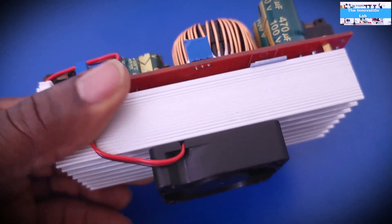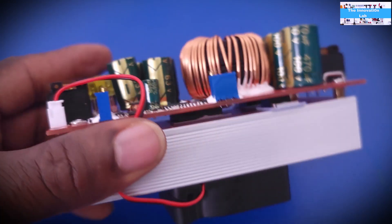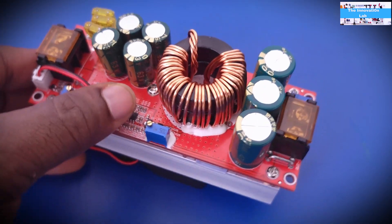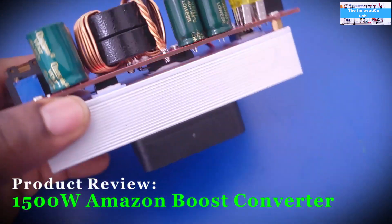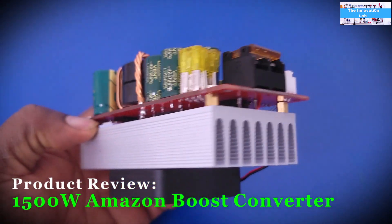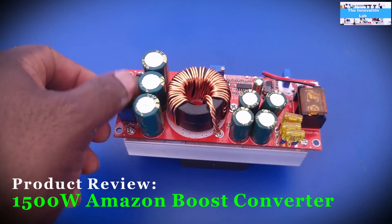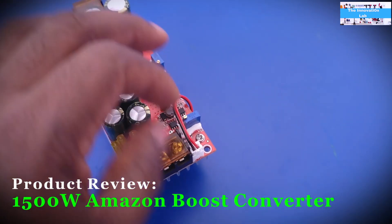Hello my friends, welcome back to the Innovation Lab. In this video we're going to look at this DC to DC boost converter that I just got in not too long ago. This is the same boost converter I used in my previous videos, but this one is the 1800-watt version.